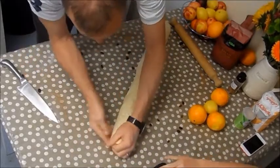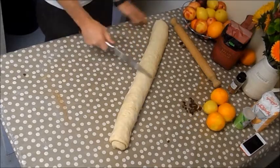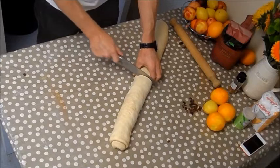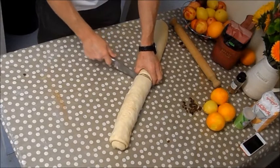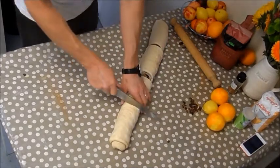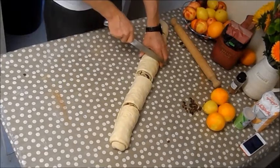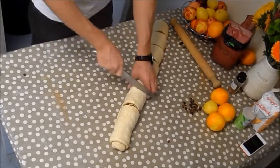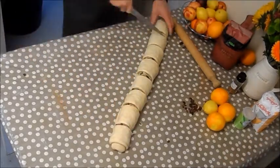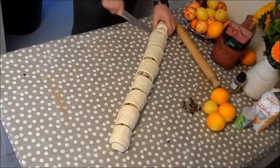You could cut off the end but I prefer to leave it — waste not, want not. With a knife, find the middle and cut that through in half with a sawing action, because that way it doesn't squash the Chelsea buns. Then cut each half in half again, and then into thirds, always using a gentle sawing motion rather than pressing down, which would flatten the buns.